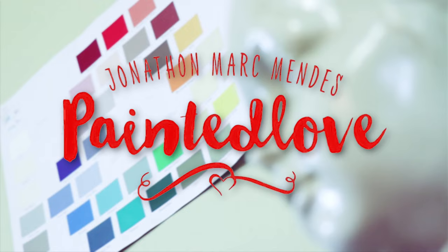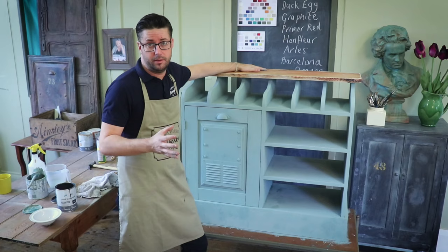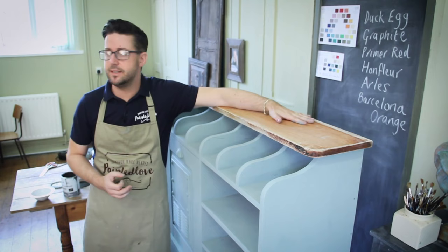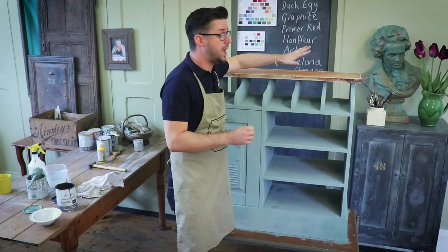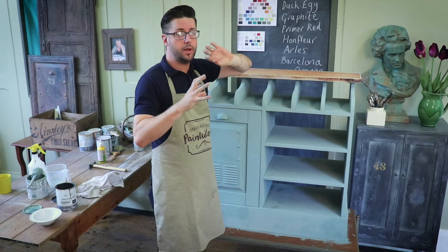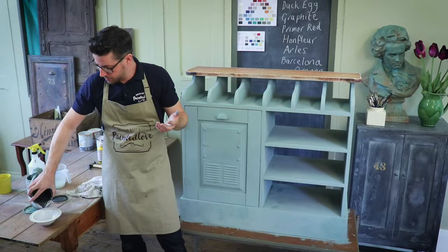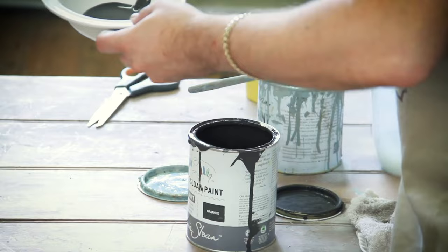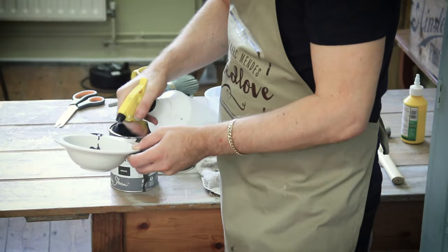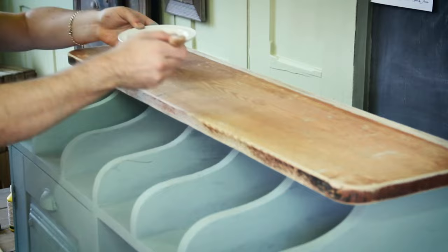Whilst we're waiting for the duck egg to dry, I'm going to tackle this top piece of wood. I did want to keep some wood in this project. I suspect the paint will not soak into the grain — it's quite tight-grained and I haven't sanded it very well, there's still bits of varnish. But I'm going to leave that because I think it'll add texture and I want it to look worn. So we're going to add a wash of graphite. I'm not going to mix too much water to this wash — just apply a little bit of paint to a bowl and go with a water spray just to loosen it a little bit.